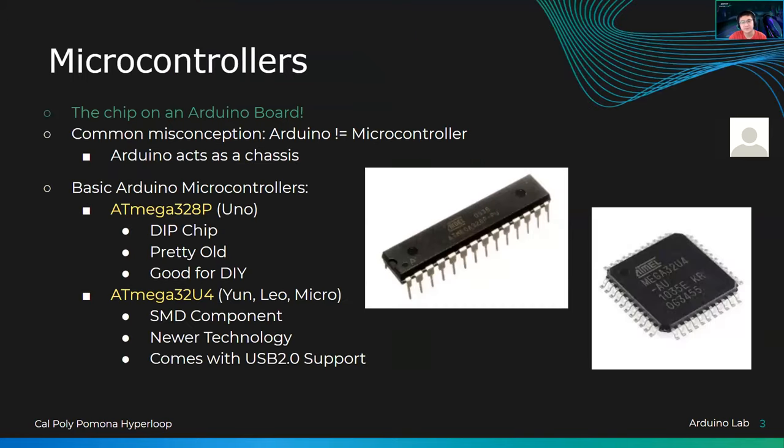A common misconception about microcontrollers is that an Arduino is a microcontroller — and that is not entirely untrue. While an Arduino is kind of like a microcontroller, the microcontroller is actually the chip on top of the Arduino that does all of the math, functions, and calculations. These will be like our ATmega328P, a large IC here, or even a smaller one like the ATmega32U4, which is a smaller SMD chip. SMD stands for surface mount.